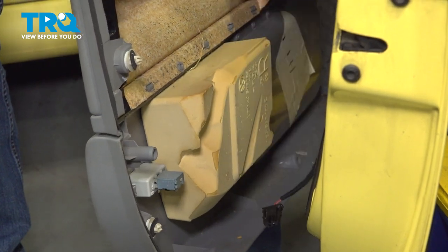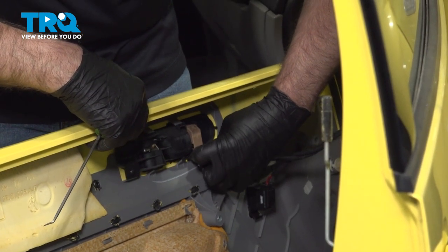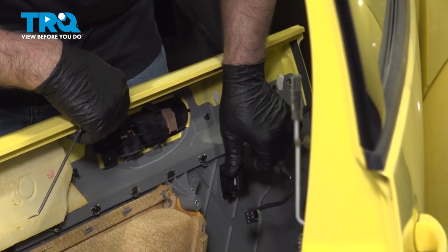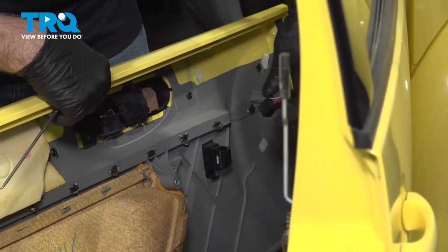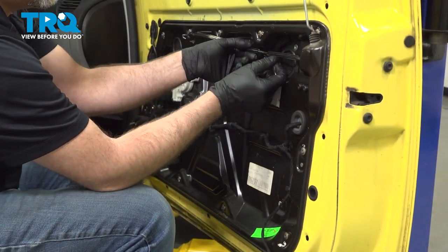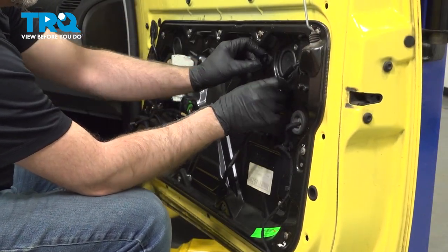Slide that out. There's a connector here — slide that down — and a connector right here for the window switch; slide that out. We're going to move this cable right here, just slide it out of that slot.